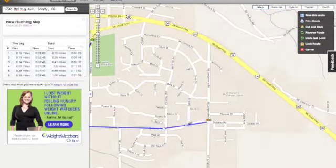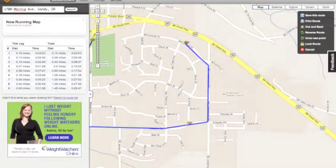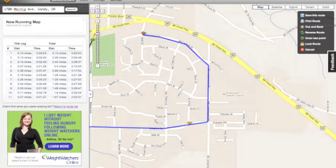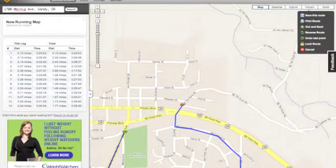A nice feature of WalkJogRun is the ability to go off of the streets when plotting your route. This is useful when running through parks, but it's also irritating when you want to run on the road. You can use the undo marker to undo your mistake.